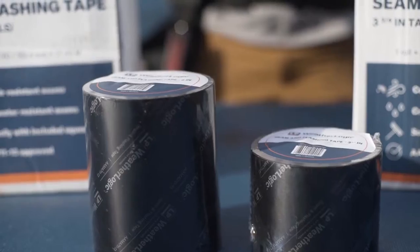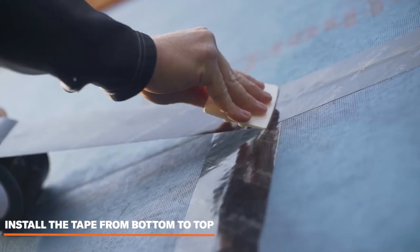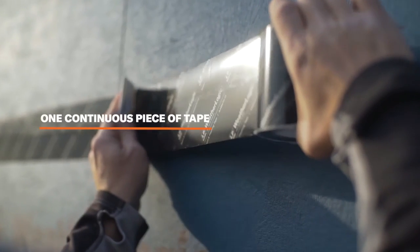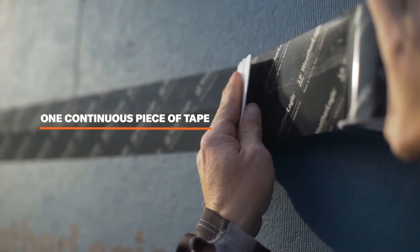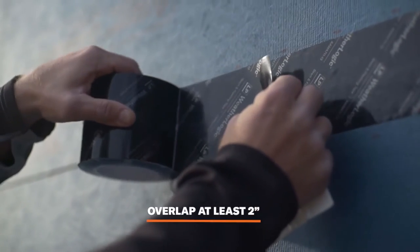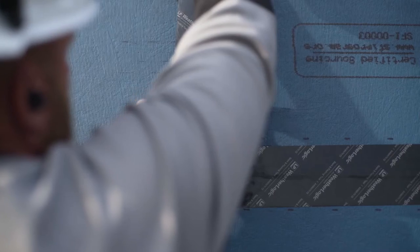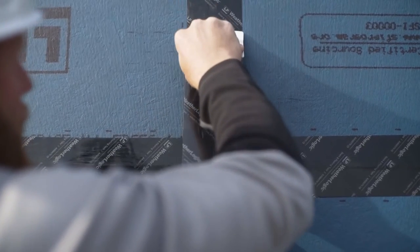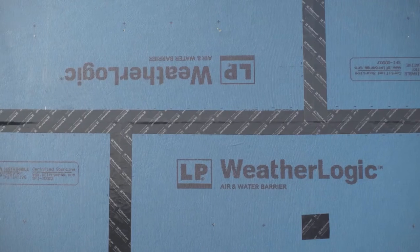Install the tape from bottom to top, overlapping from above to create a shingle effect. Use one continuous piece of tape to cover seams where possible. If needed to complete a straight run, overlap ends of the tape at least two inches. When horizontal and vertical seams intersect, make sure the vertical seam crosses the horizontal seam — vertical tape overlaps horizontal tape, like it is here. There are a few ways to do it.